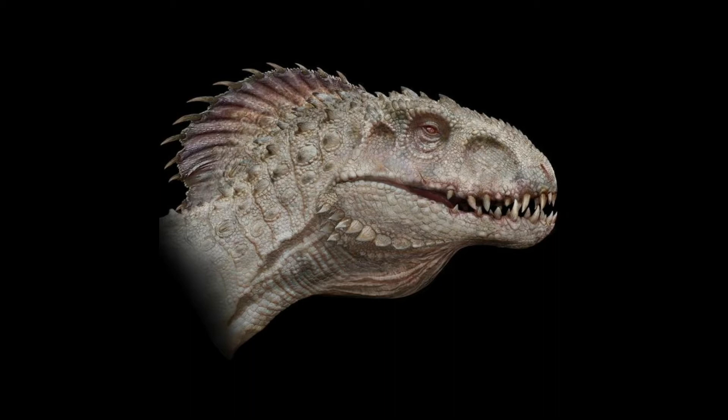Indoraptor would not be black in this version — it would be white. But anyway, it's a cool visual. The director discarded it because it looks like Indominus Rex, and in fact it really does.